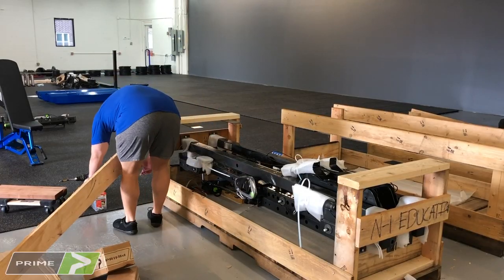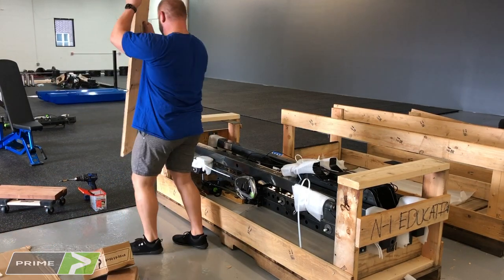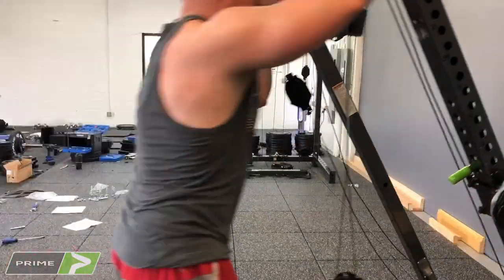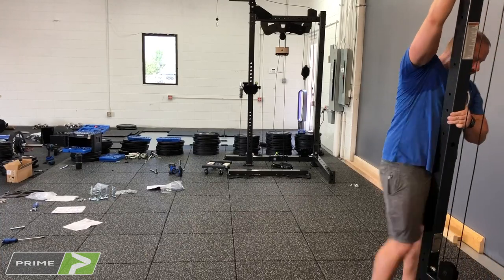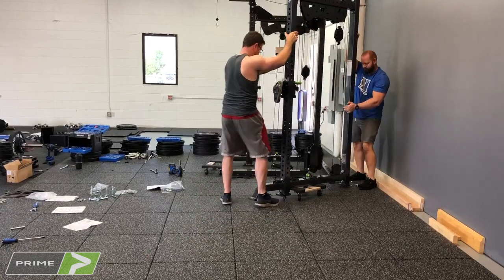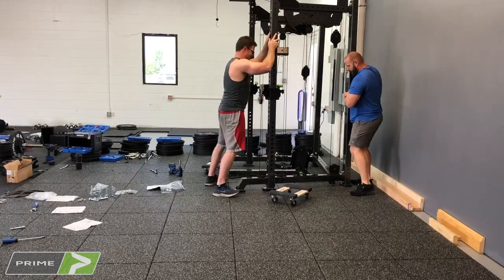The first tip, which I wish I would have known myself, is have someone to help you. This is probably a two-person job. There are two physically demanding portions of this install: actually getting it out of the crate — getting the large pieces out — and then standing up the sides. The sides come pretty much bundled together in the crate, so it's a quite heavy and slightly awkward piece. You assemble the whole side on the floor and then have to stand it up and get your first piece connected so it can be balanced.